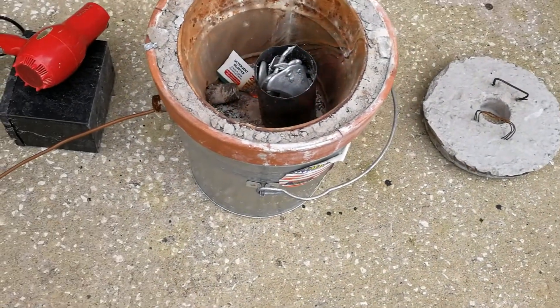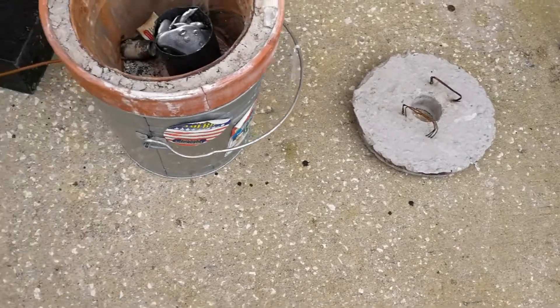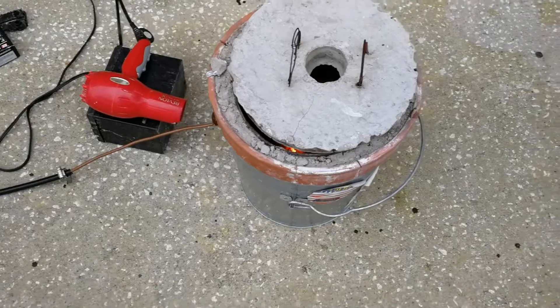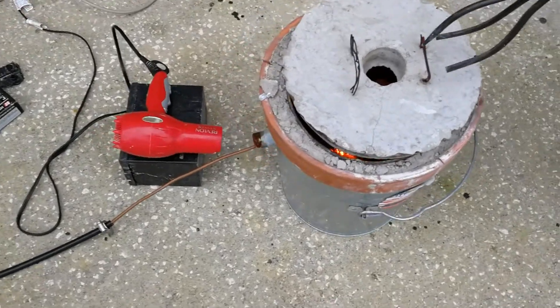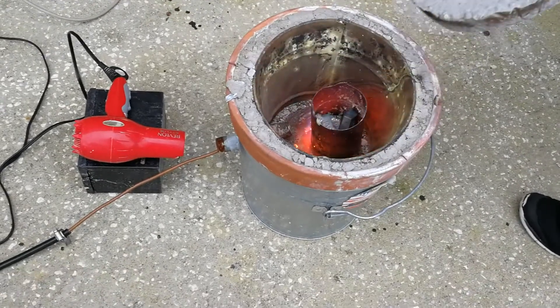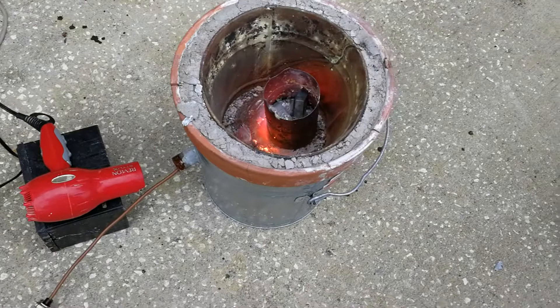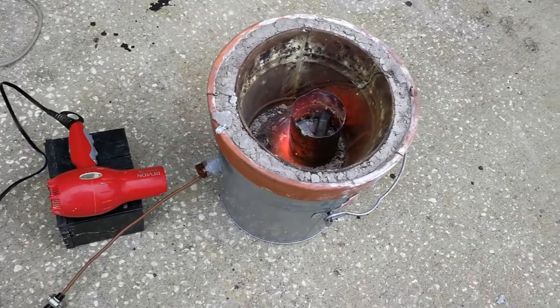And there we go, we're off and running. That's our top - we'll put that on in just a second. It's only been a few minutes and we've got it glowing pretty good and red in there. You can see the red glow in there - that's going well.